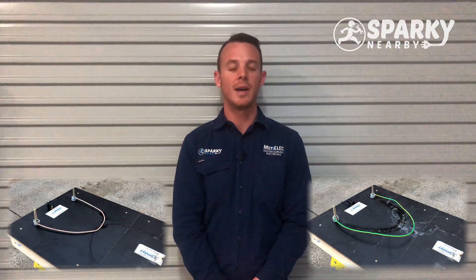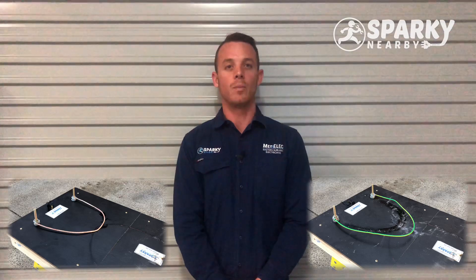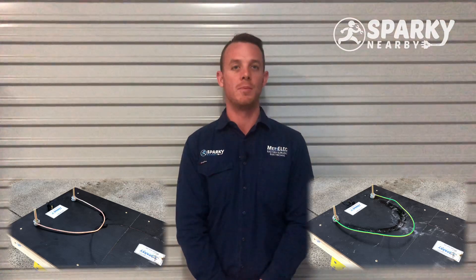Hey guys, Tom from Sparky Nearby here. Today we're going to talk about different types of cabling and whether or not you should rewire your home.